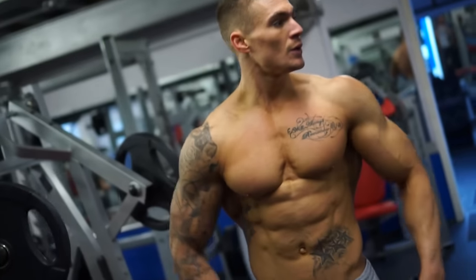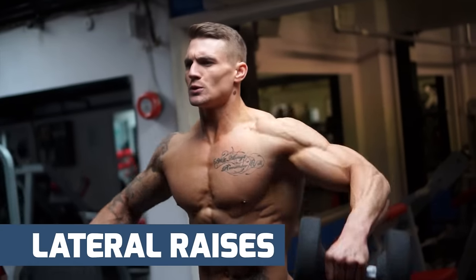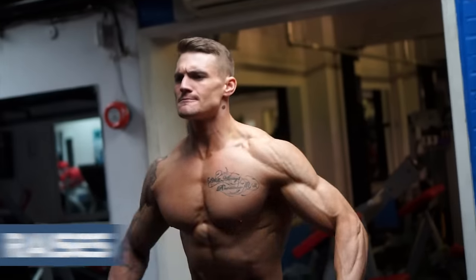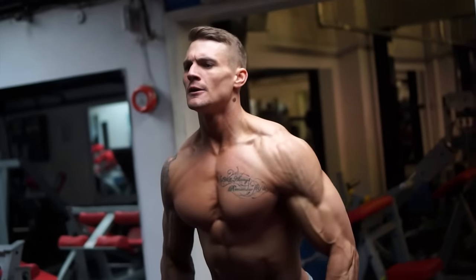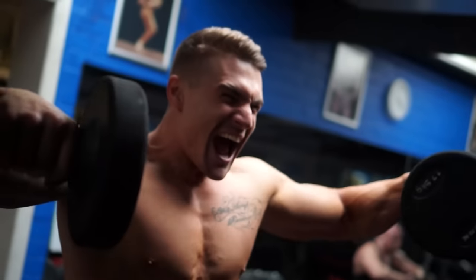For exercise number three, we're going to go into what we started with in our warm-up but go heavier with more working sets. We're going to do four sets of eight reps with lateral raises. Standing, I'm going to be able to lift a heavier weight and get more of a power movement. When you're seated, it's going to be a little bit more isolated, taking away the swinging motion. So with this one, we've gone for a heavier lift, which means standing.